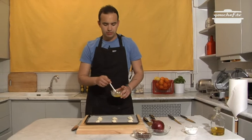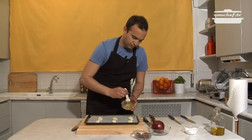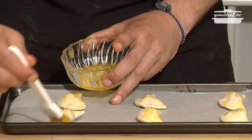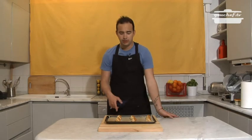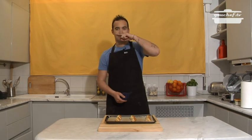To seal them, we use a pasta cutter, which we'll cut and close them. We cover them with the egg yolk again, and we'll put them in the oven at 180 degrees. After 10 minutes, everything is ready — easy and quick.